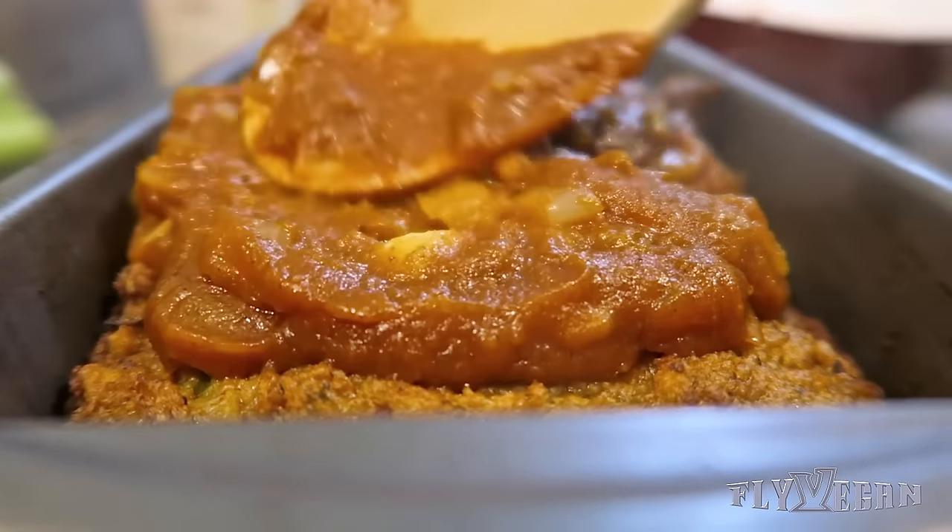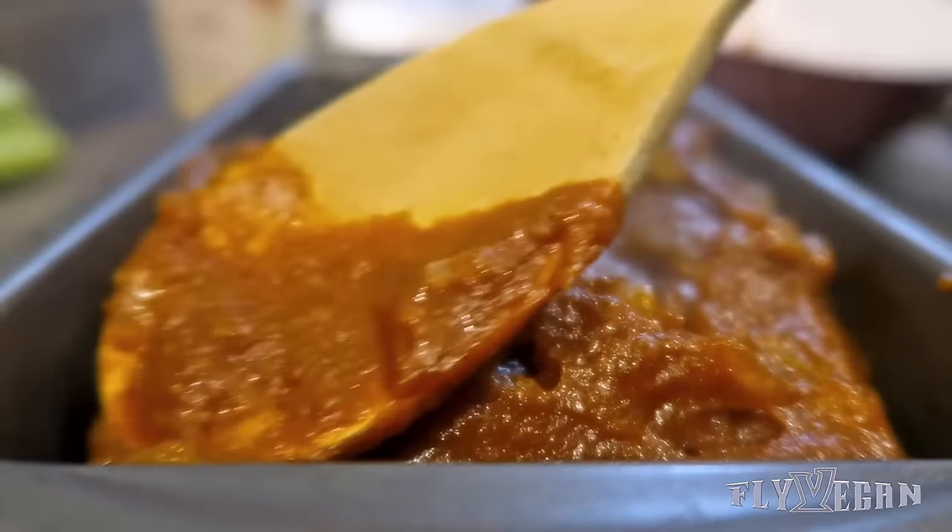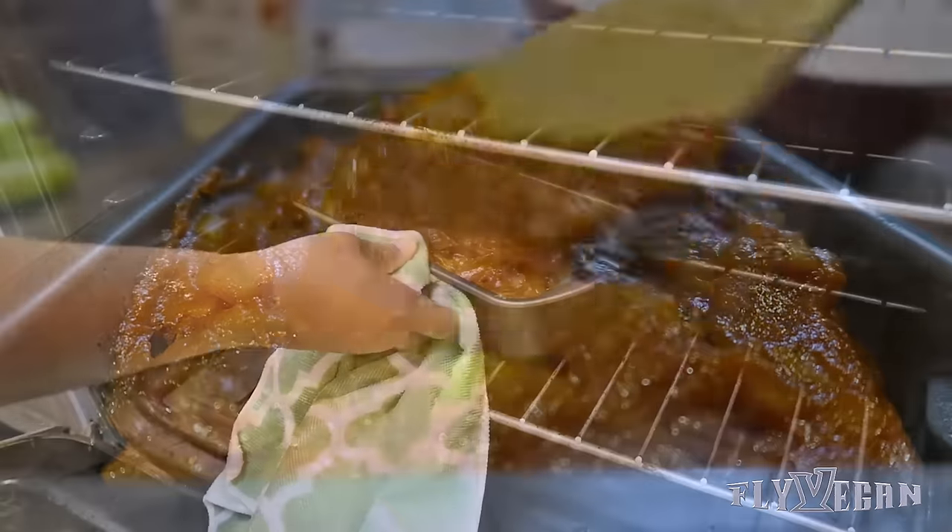Anyway, then place it back in the oven for 15 minutes at 400.